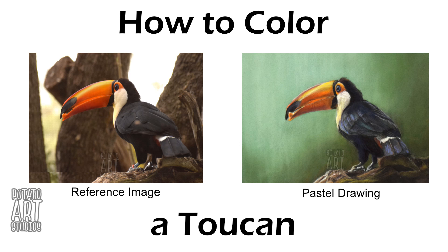Hi fellow artists, my name is Lauren. I am the artist behind Potato Art Studios and in today's video I'll be demonstrating how I drew and colored this toucan with pastel pencils and soft pastels. So if you're interested in seeing how I drew this bird, just keep on watching.